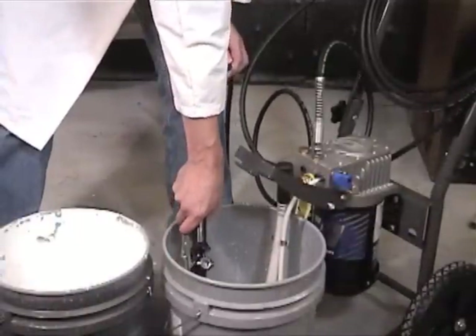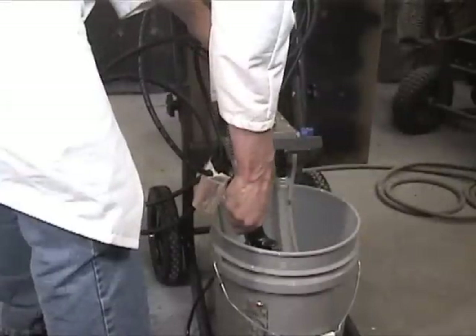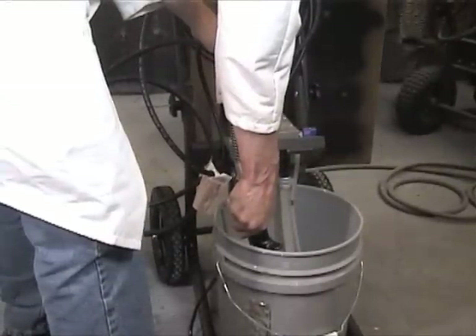Now to fully rinse the pump, spray the gun into the water bucket. To ensure that the unit has been flushed well, run clean water through the unit once more.